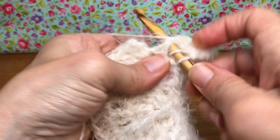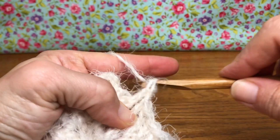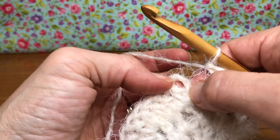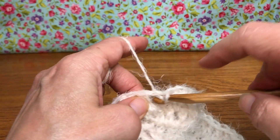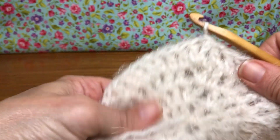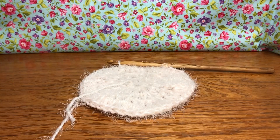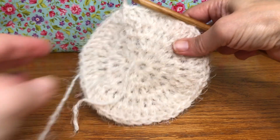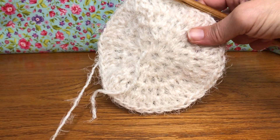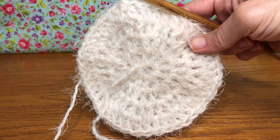Keep repeating this pattern and here is my last one. Let's join up: go between our chain and our first double crochet, enter there, yarn over and pull through, and pull through again for a slip stitch. You should have 48 stitches on your work. So 48 stitches here at the end of round four. We'll meet up next time for round five — thank you, have a joyful day!